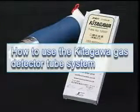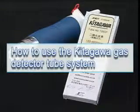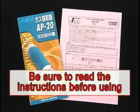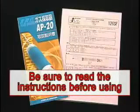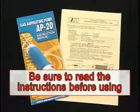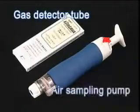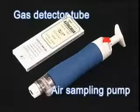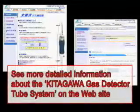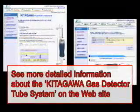The following video shows how to use the Kitagawa gas detector tube system. Be sure to read the instruction manual for the sampling pump, as well as the instruction manual that comes with each box of detector tubes prior to use. There are two parts to the Kitagawa gas detector tube system: the detector tubes and the sampling pump. You can find detailed information for the Kitagawa sampling pump and the many kinds of gas detector tubes on our website.